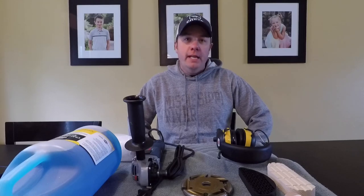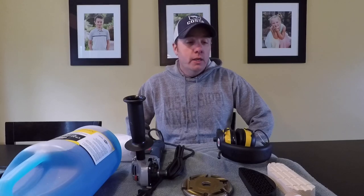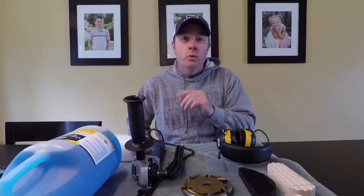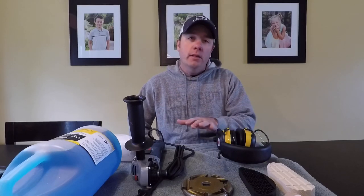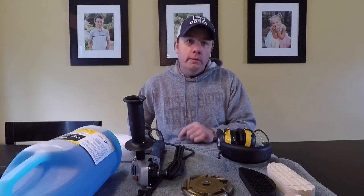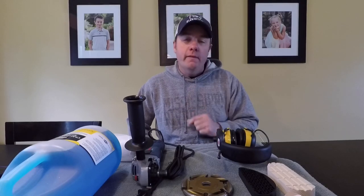Hello guys, welcome back to Nate the Hoof Guy. Over the last couple weeks I've gotten a ton of questions about the gear I use, the tools I use. So today we're going to go through everything from the knives to the wraps to the glue to the chlorhexidine to the salicylic acid powder — everything that I use. We're going to cover it so I can point you guys to this video if you have any more questions. So without further ado, let's get started.